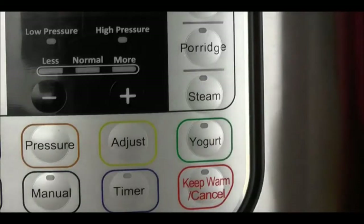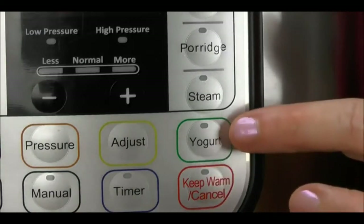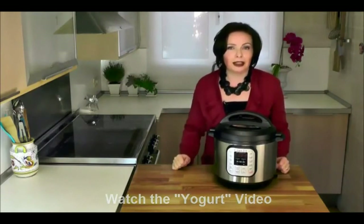You can pasteurize milk or make yogurt with the same button, and you can make the yogurt directly in the Instant Pot or in little jars. These seven functions mean no more standing around or waiting at the stove — it's truly a set it and forget it cooking appliance.